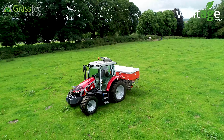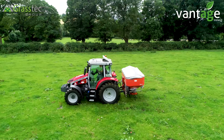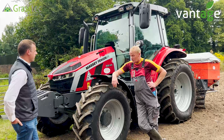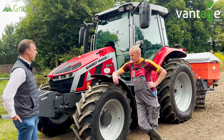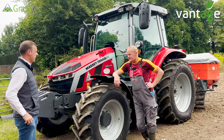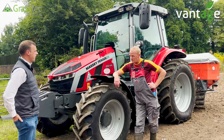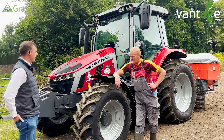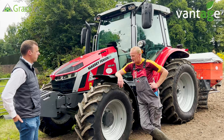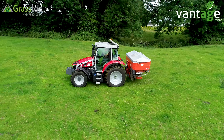With the Massey 5S, we had a 5455 before this. We wanted a little bit more horsepower as we do more of our own silage, but also needed more weight given that we're taking two tonnes plus of fertilizer at times. The 5S is about 900 kilos heavier with stronger lift arms and better on sloped ground with that weight behind you on the arms.